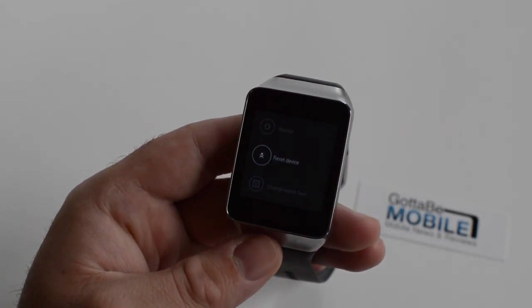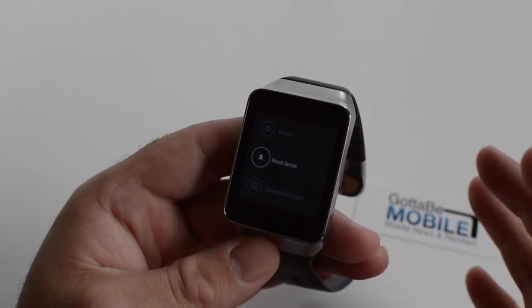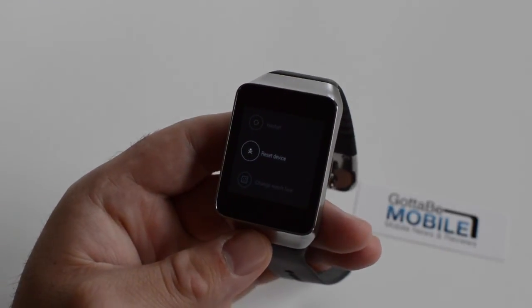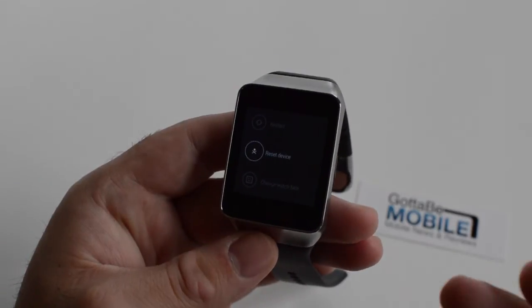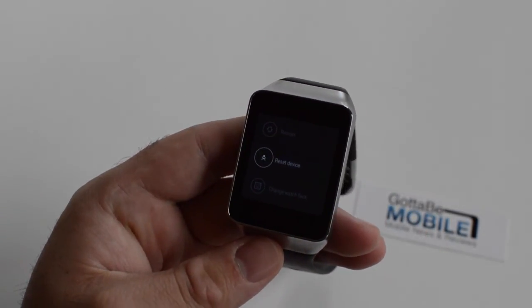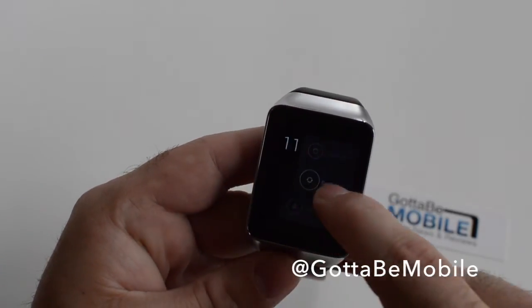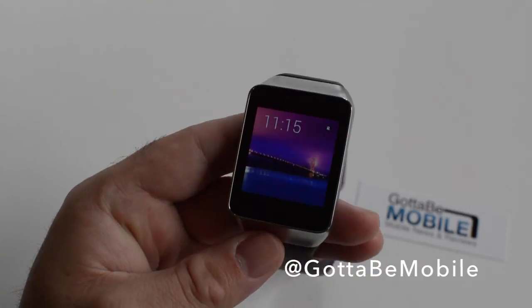It wipes out any of the things you've got already. One benefit here is nothing's actually stored on Android Wear as far as apps — everything's downloaded on your device and streamed to Android Wear, so there's not a lot of data that needs to be removed anyway. But if you'd like to factory reset your Android Wear smartwatch, that is how you do it. It's extremely simple, quick and easy.